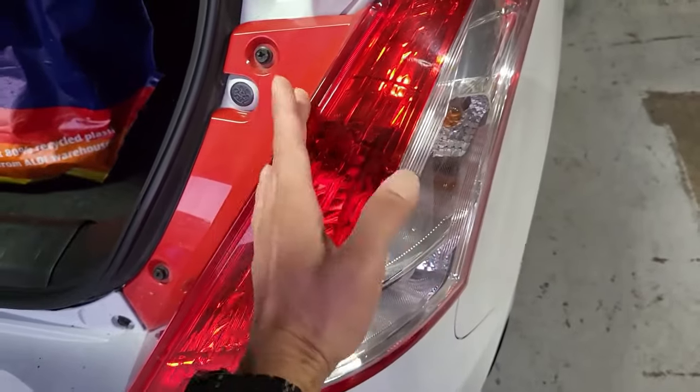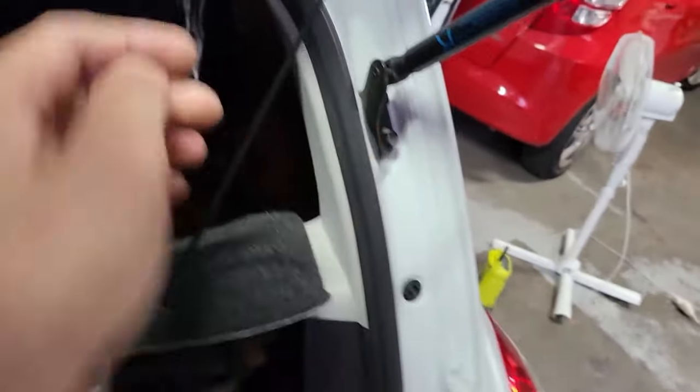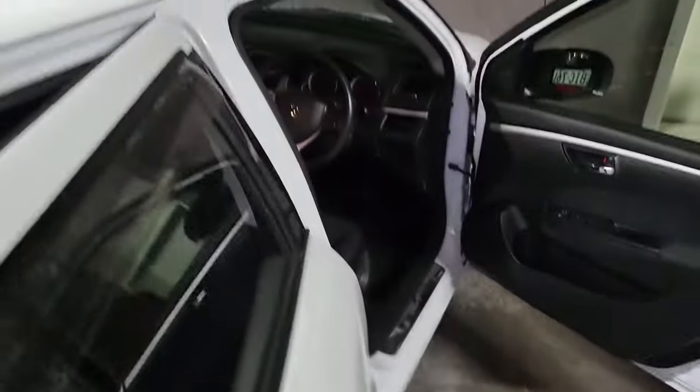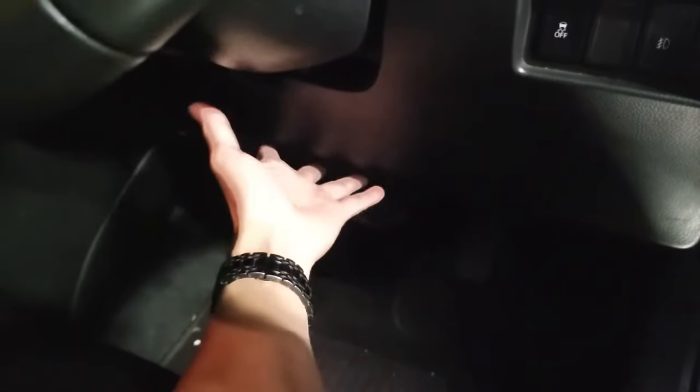And then from there, the wiring goes up behind this and along this side, going along the edge of the roof liner all the way — along this side inside, going along here and then along the roof liner, going all the way up to the front and then going down and inside. Then from there, it goes into the back of the head unit.